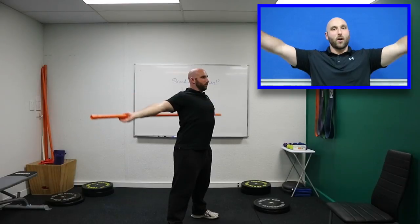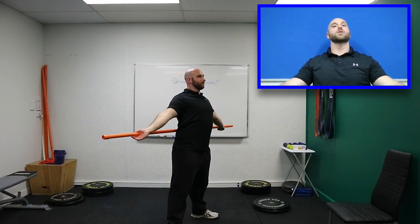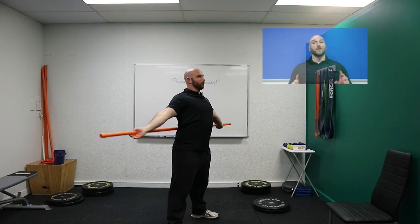Then bring the stick over your head and behind you. The goal is to basically touch your lower back on the opposite side and bring it all the way over. The idea is to help loosen up the shoulders a little bit.